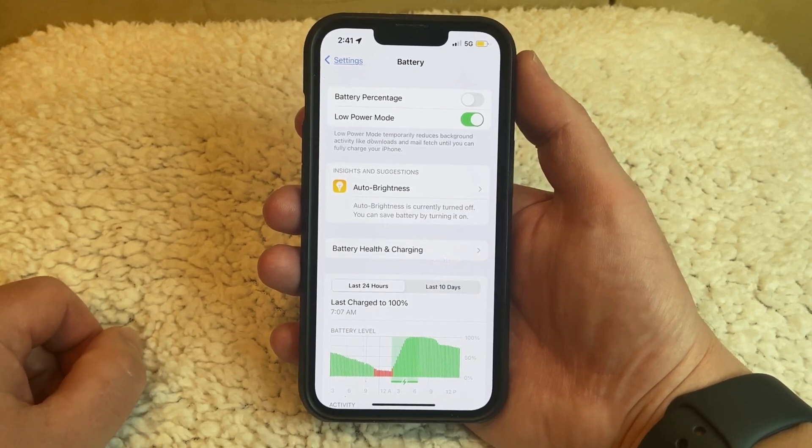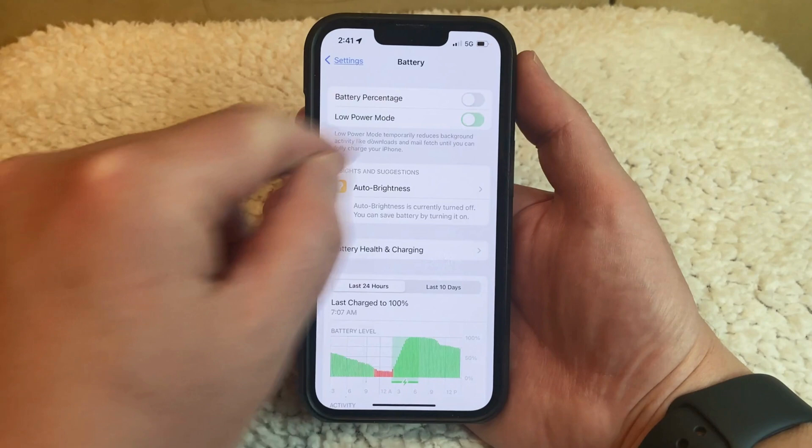When you're done using Low Power Mode, or if you simply want to disable it, then you can tap this button again to turn it off.